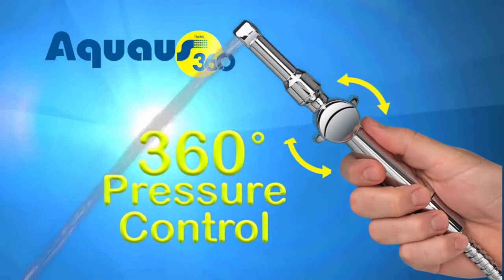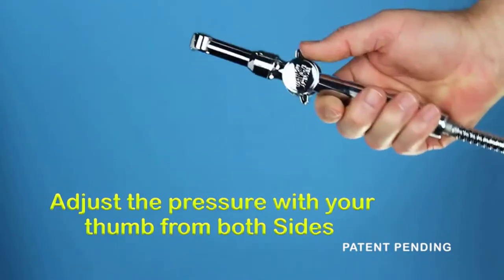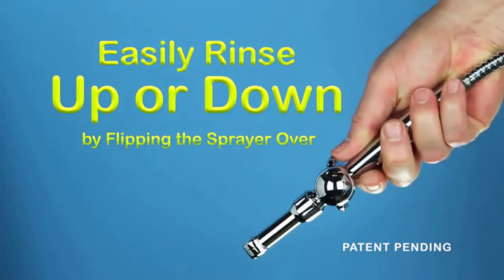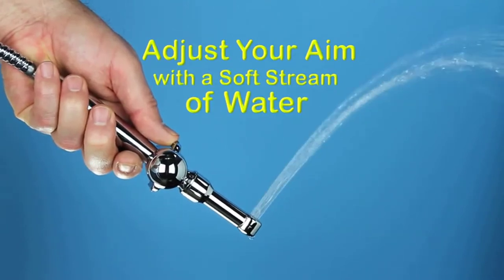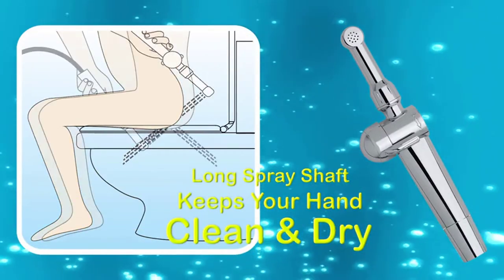What makes the Aquas 360 the perfect ergonomic design for quick and easy personal hygiene are the dual pressure controls that allow you to comfortably hold the sprayer and adjust the pressure with your thumb from both sides, so you can easily rinse up or down by simply flipping the sprayer over. Dual thumb pressure controls allow you to adjust your aim with a soft stream of water before increasing the pressure. The long spray shaft keeps your hand clean and dry as you rinse.